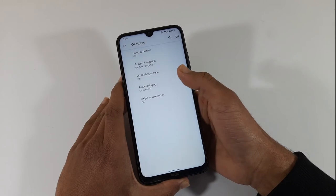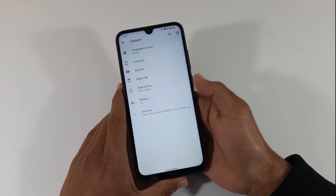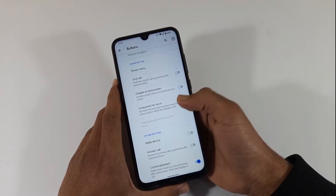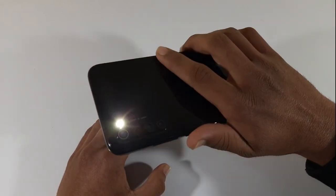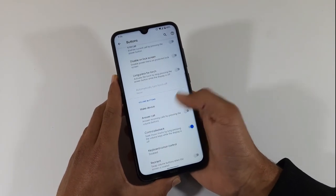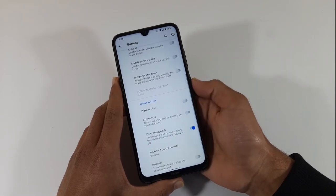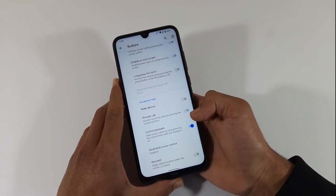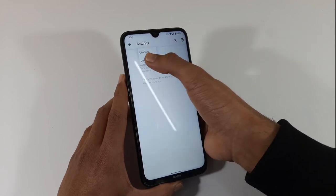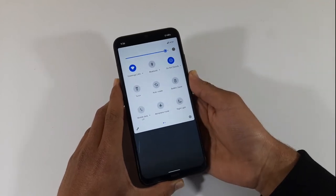In the system navigation, you can see the 3-finger swipe screenshot option along with the navigation buttons.